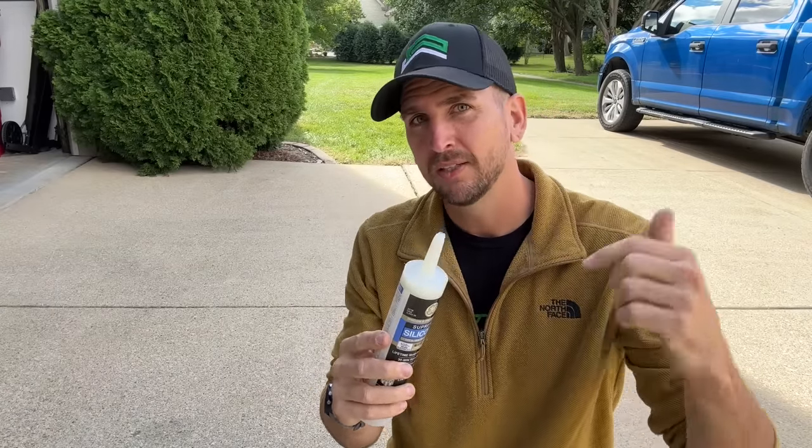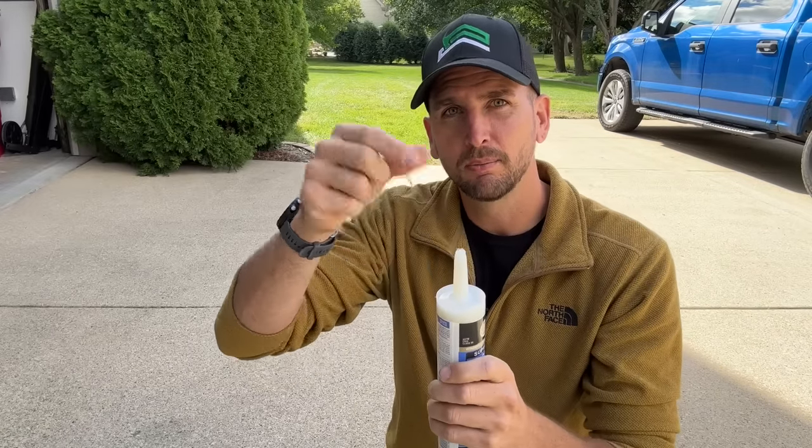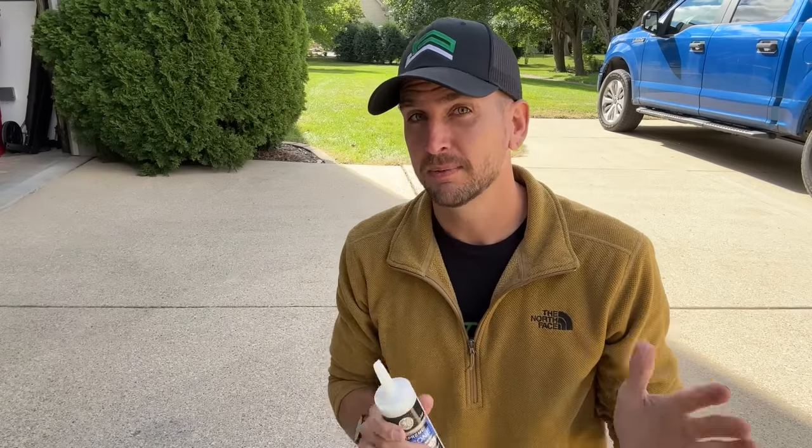Some people put nails, screws, or zip ties in the tip to try to pull those out along with the hardened silicone so they can get to the still-usable volume within the tube. But there is a much better way.